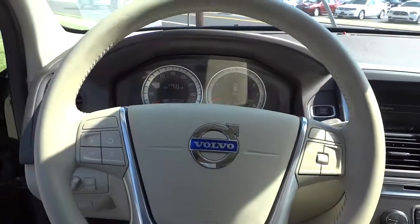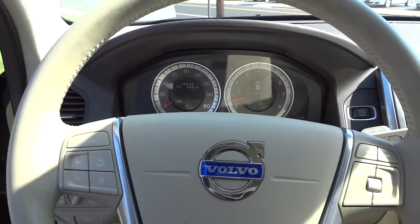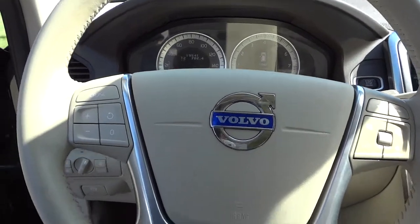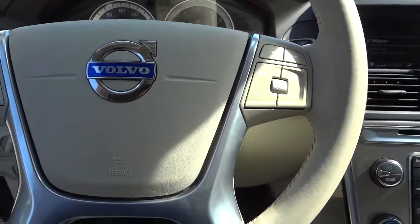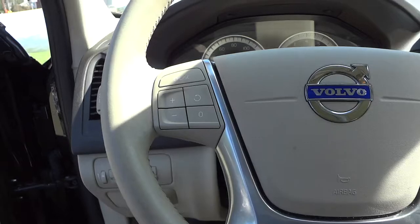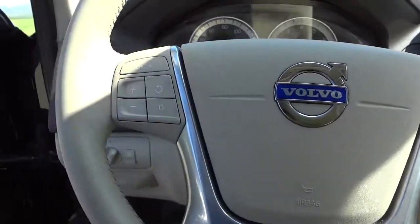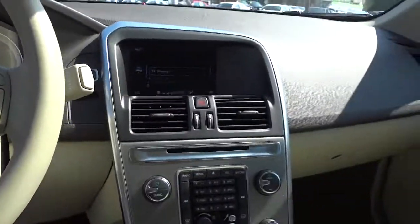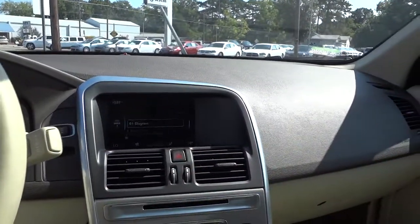Pretty interesting looking vehicle. You've got some simple gauges there, real easy to read. Speedometer goes up to 160, which is a little surprising to me, but hey — this might be a hot rod. You have some audio controls there and cruise control settings over there.